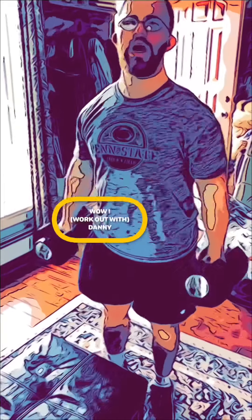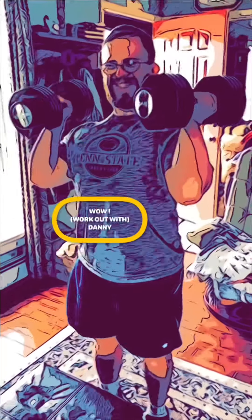Here we go. Today's workout is legs, chest, and triceps. That's right — legs, chest, and triceps today. And as promised, we're going to keep this workout simple for everyone, so we're going to do one exercise for each of those body parts.